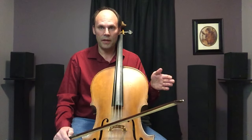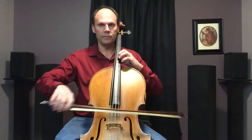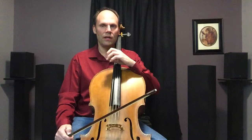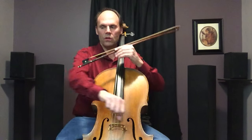Now let's talk about how to do it. The first thing you need to develop is a forearm détaché stroke. Notice I'm using my forearm. If you try to do this with your whole arm — I'm already tired from just that little bit, and I can't move very fast either. So you want to be able to just move part of your arm.